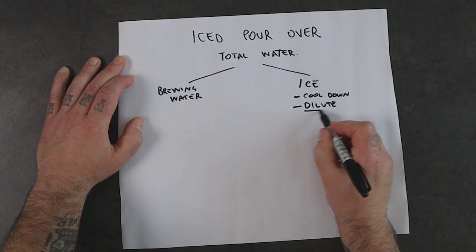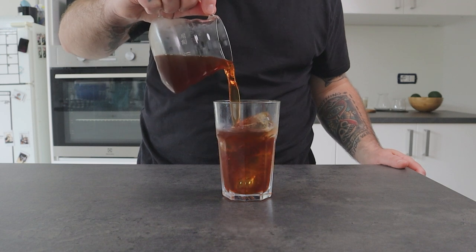If we brew the coffee like we usually do, keeping a traditional coffee to water ratio like 1 to 16, with the ice acting as a diluent, we will end up with a cold drink but also a watery coffee, because the ice melting will drop the strength of the coffee. So we might end up with a balanced cup, but as I said, very watery. And that's what happens when we make a traditional iced coffee.